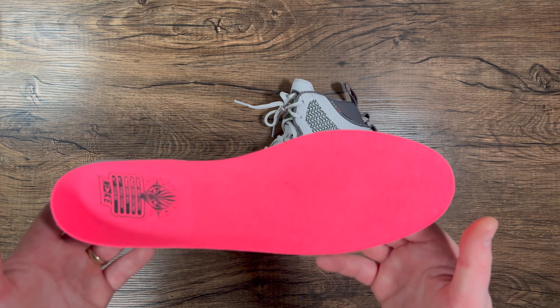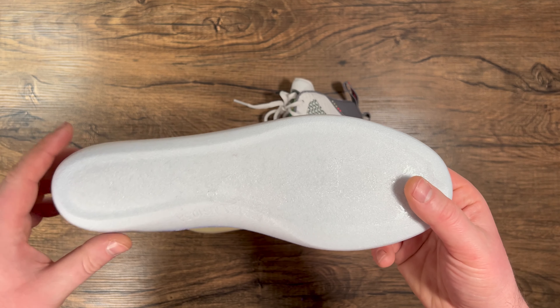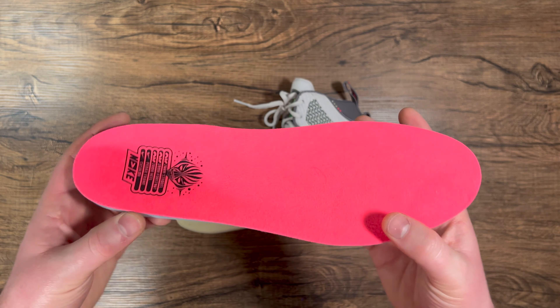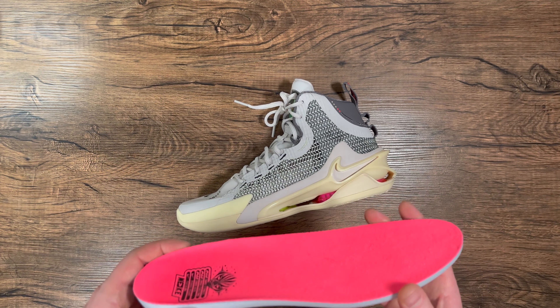One other thing to note: the insole is similar to the Kobe 6 and recent KD insoles — it forms to your foot, almost like a styrofoam material. If you don't like this insole, it pops out easily and you can swap another one in.